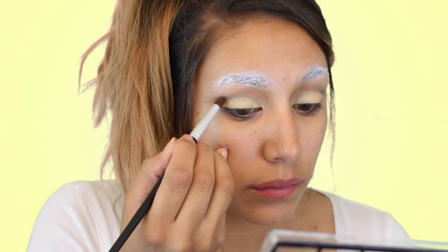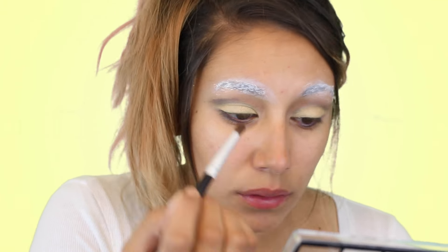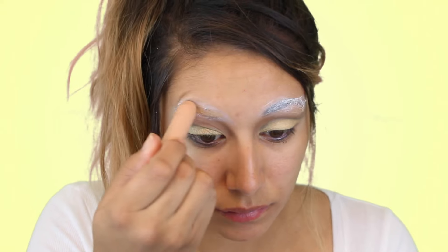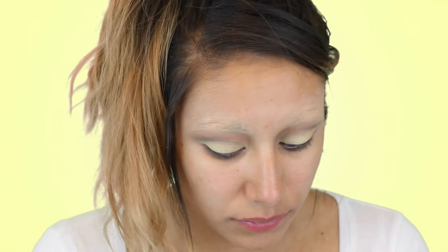Then I'm getting into this navy blue with a crease brush and applying it right above where we did the cut crease, then blending it out so it looks really blended. Then like I said, we're going in with concealer to hide our eyebrows — this is what you want, you want to look bald. Then I'm going back in with the Grace Itzy eyeshadow because the concealer wiped away some of that color.